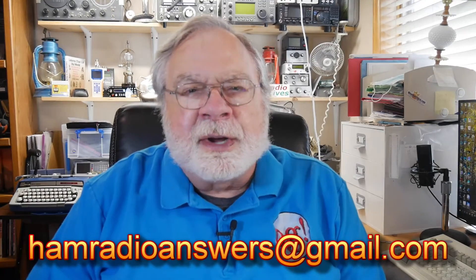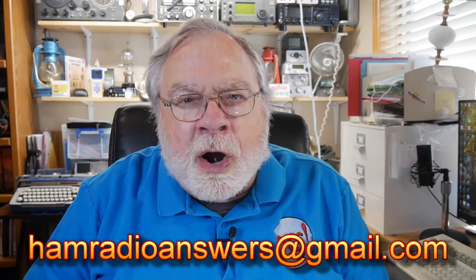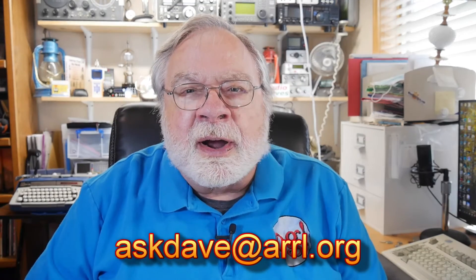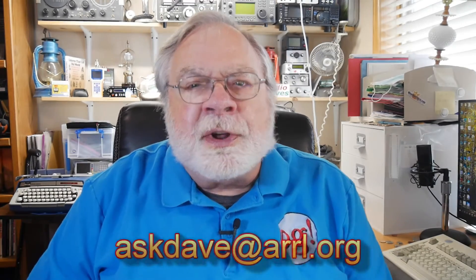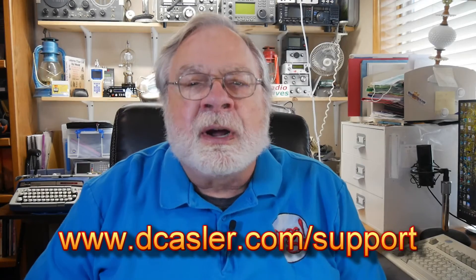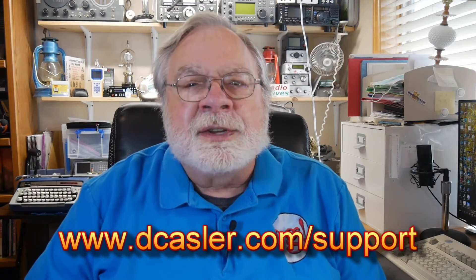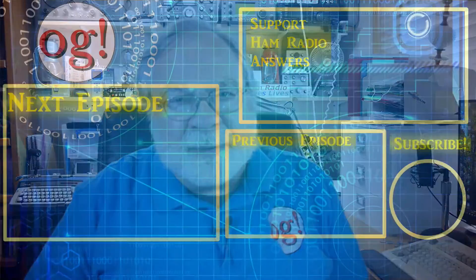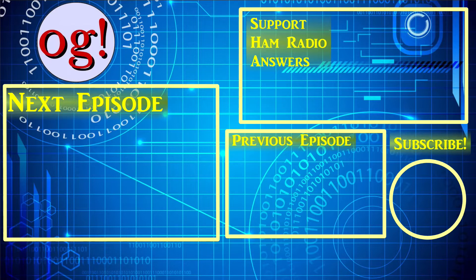I do open all envelopes, so if you've got a comment in there, I'll be able to see it. Please, no questions — send the questions to mradioanswers at gmail.com, or to askdave at ARRL dot org. If you would like to help support this channel, you may do so by going to dcastler.com/support and picking a way that you find most helpful. Please also subscribe, click the bell, click like, and don't forget to comment. Until we next meet, 73.